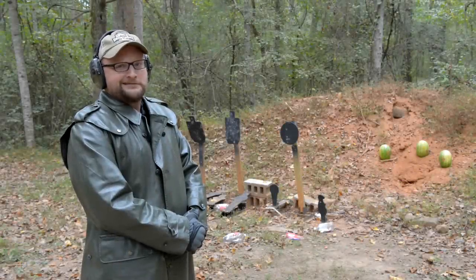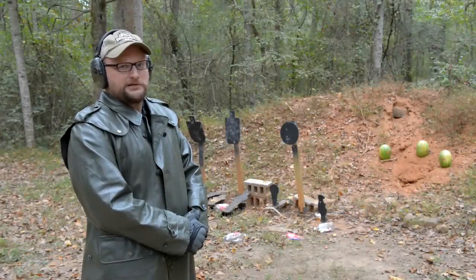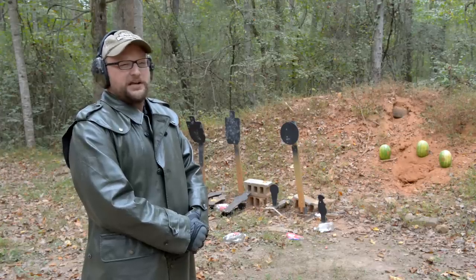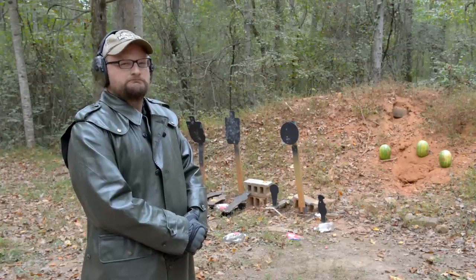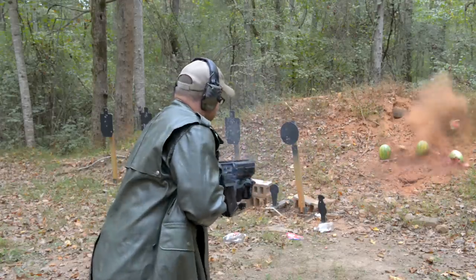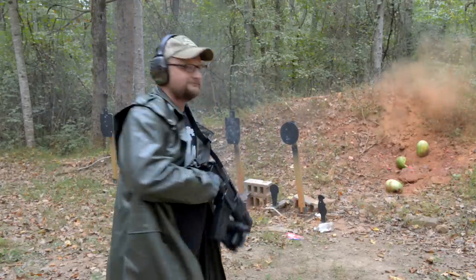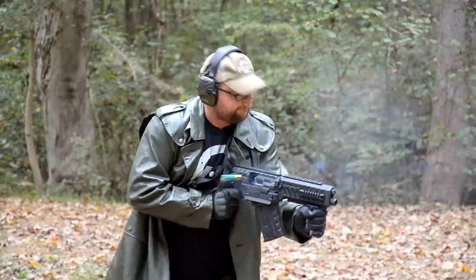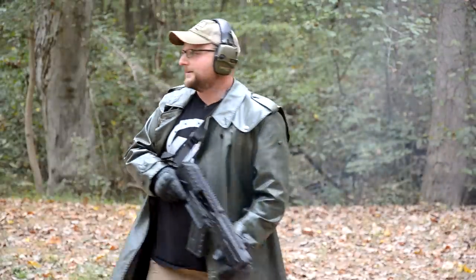I don't really know what today's video is going to be about. I'm just sitting out here in the beauty of nature just thinking a little bit. Actually I lied. We got the Fostec Origin AOW. We're going to be tearing some stuff up having a little fun. Let's do it.